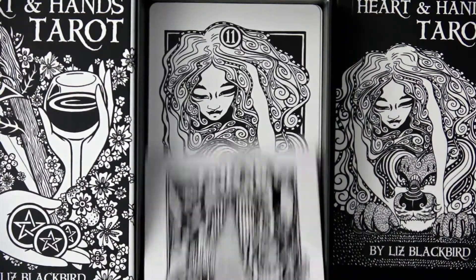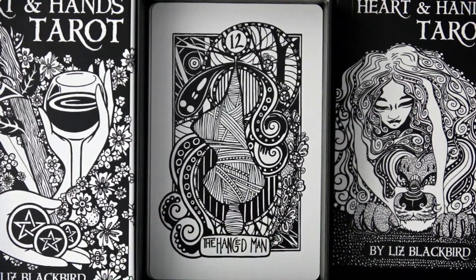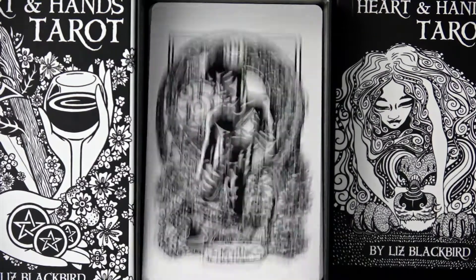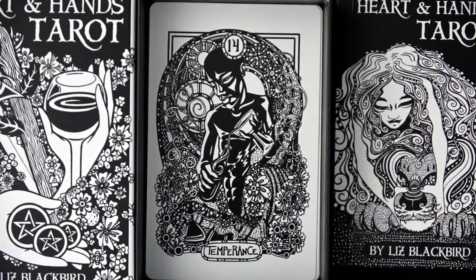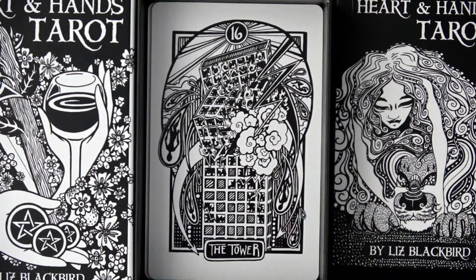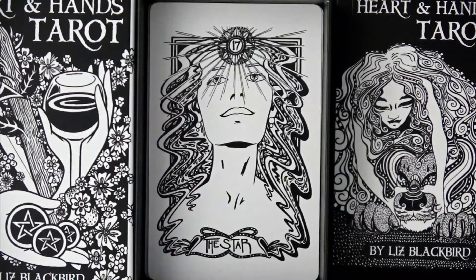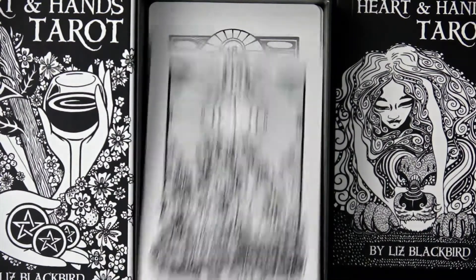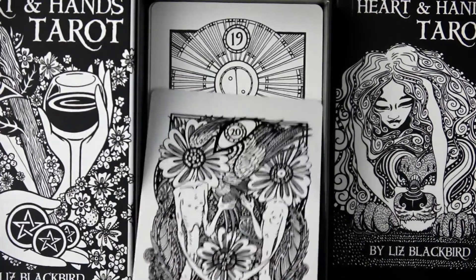The Hanged Man, all wrapped up like a mummy. Death — the moth again, I see that a lot. Temperance — that's interesting. The Devil. The Tower — I could look at that one a bit more. The Star. The Moon — fish. The Sun. Judgment. And the World.